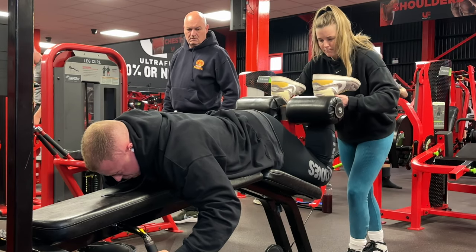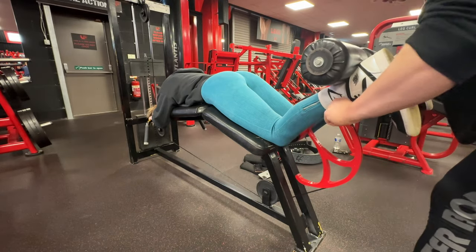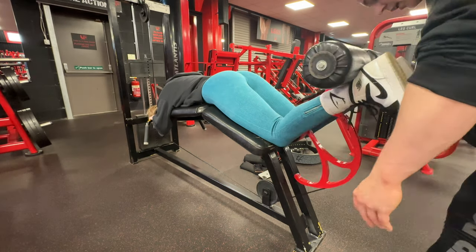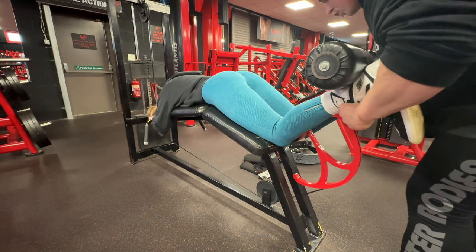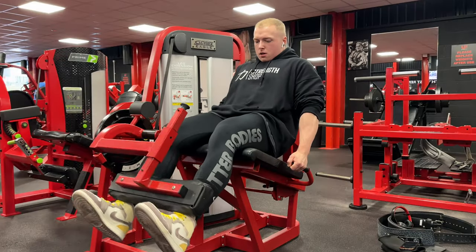Lying leg curl — this is the Flex lying leg curl — and we do three sets here. One set of a higher weight and then two back-off sets, so essentially two sets of between 12 and 20 reps to finish. As you'll see, we are taking four reps where a perfect rep lies, going into a couple of forced reps by the end.